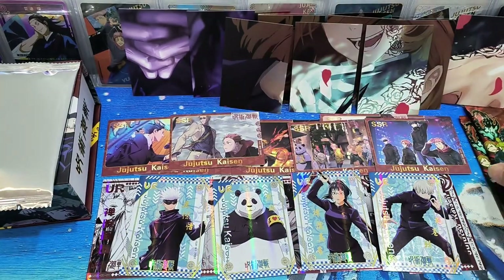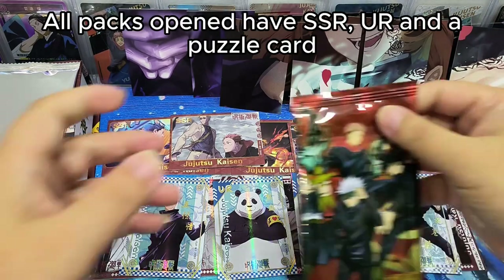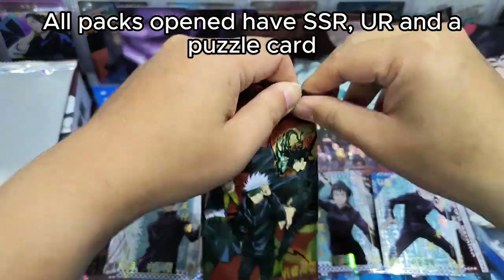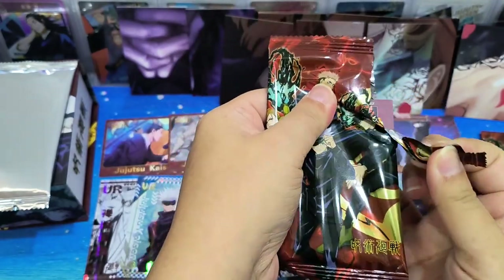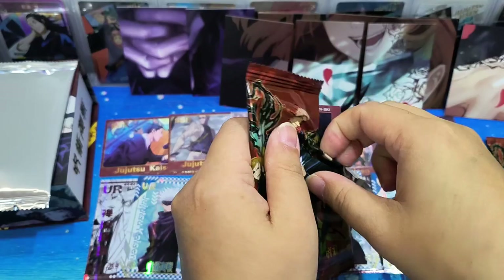So now, most of the packs we open, we have an SSR card, we have a UR card, and then part of the puzzle card. So all three cards in one pack are the same structure. Not sure since we have two packs left whether we will get something different.